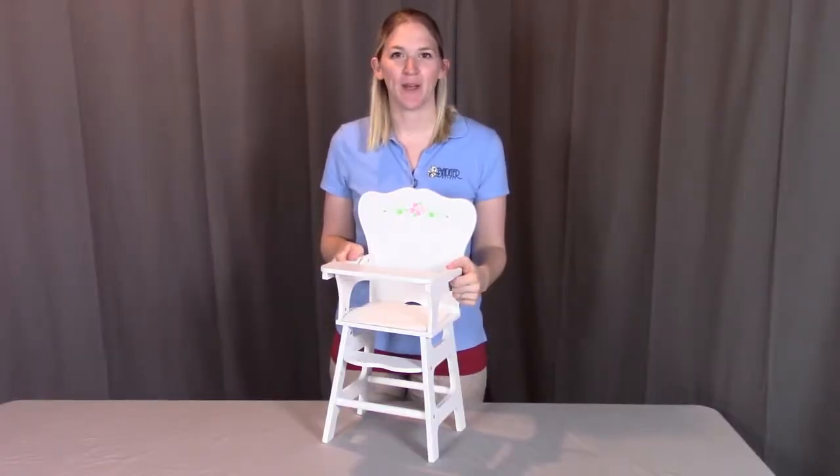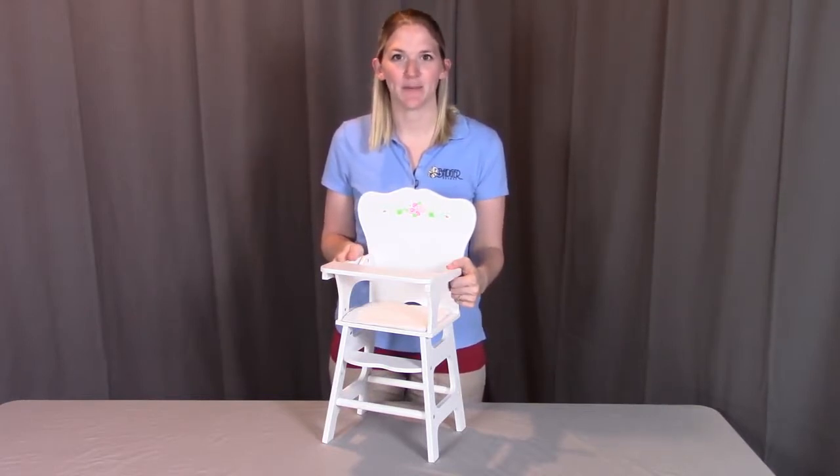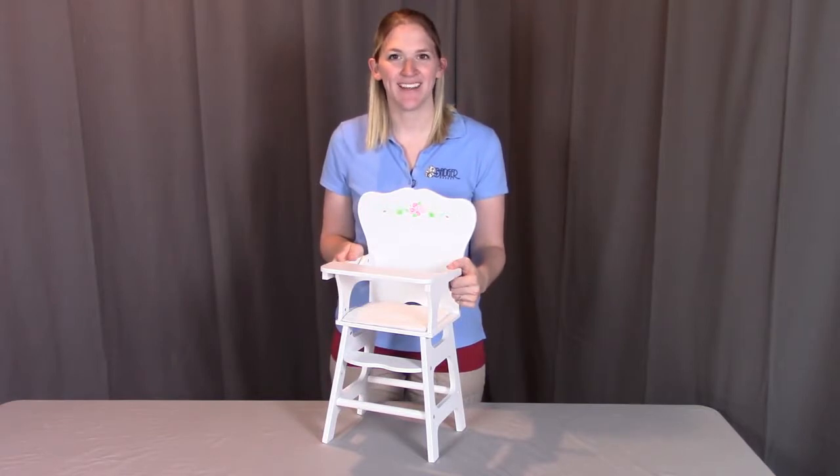And that concludes the assembly for the White Rose doll high chair. Remember, if you have any questions or concerns, contact Badger Basket as shown in the next clip. Badger Basket thanks you for watching, and have a great day.